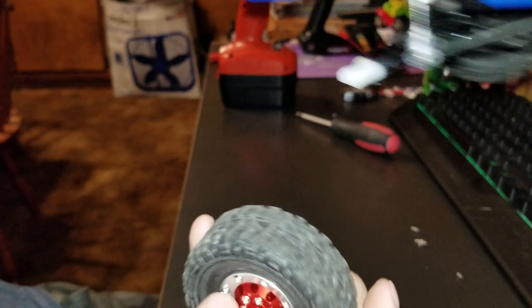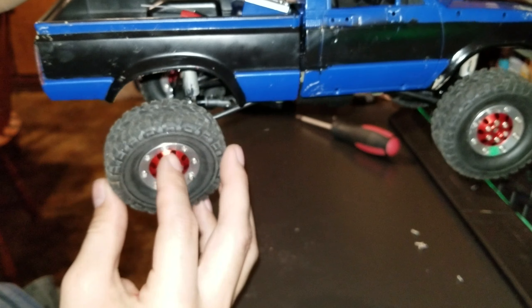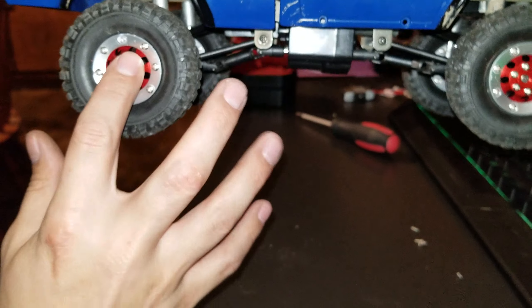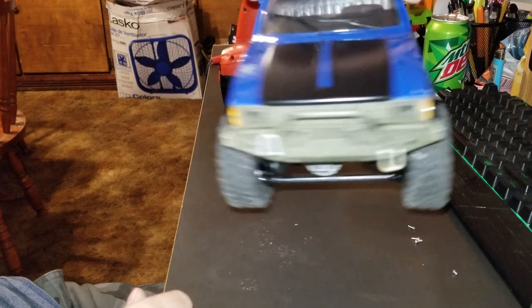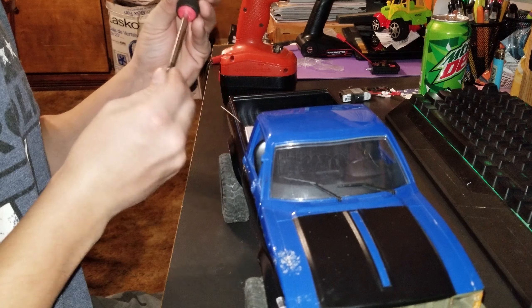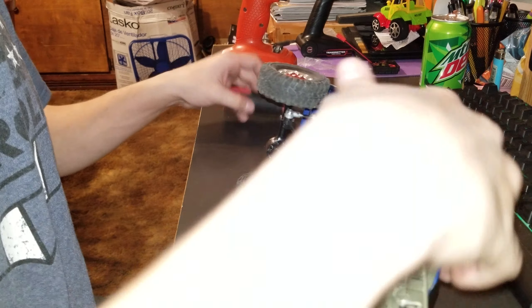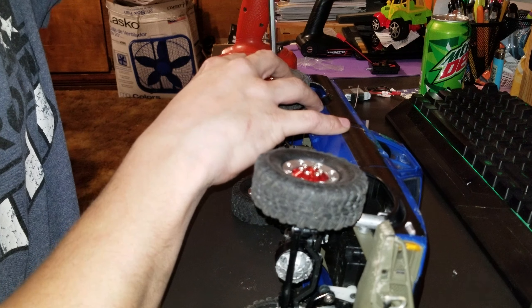This is what the truck looks like with them on. I think that looks stunning. I know this is a long video - I appreciate whoever watches without skipping. I appreciate the support, it means a lot to me.